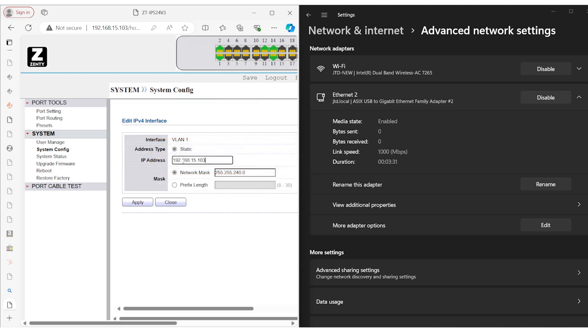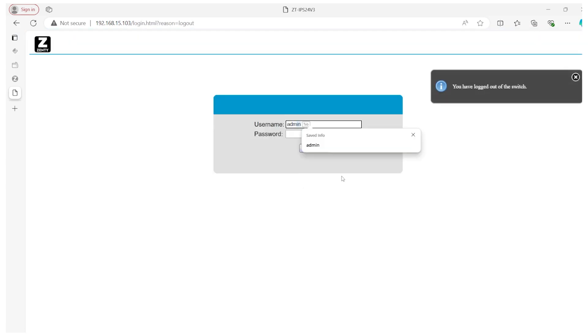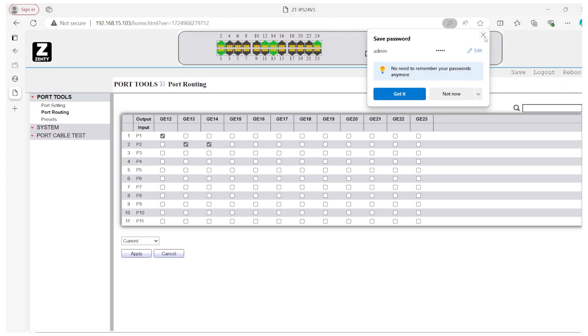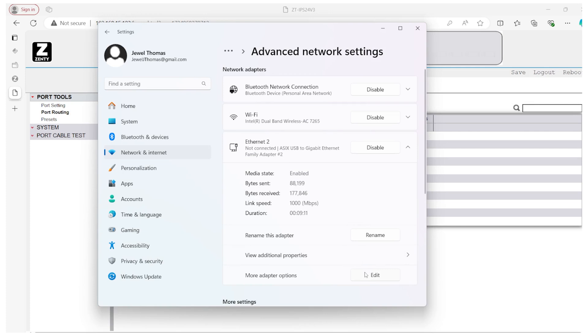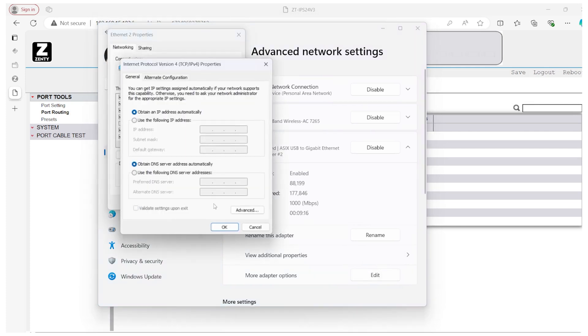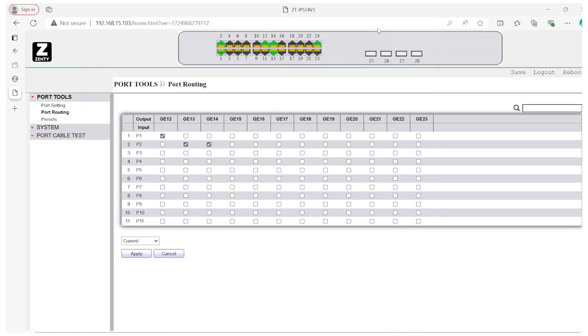If we wanted to set it to 192.168.15.103, we also want to make sure the netmask is matching as well — 255.255.255.0. Once that's done, hit Apply, then log back in and hit Save. Then go to your network settings and make sure your laptop or computer is set to obtain IP automatically. We also want to make sure that the switch is connected to the network through a LAN line, either directly to the router or through a patch network port. Now everything is set on the network, and we can move on to adding the switch to our app.